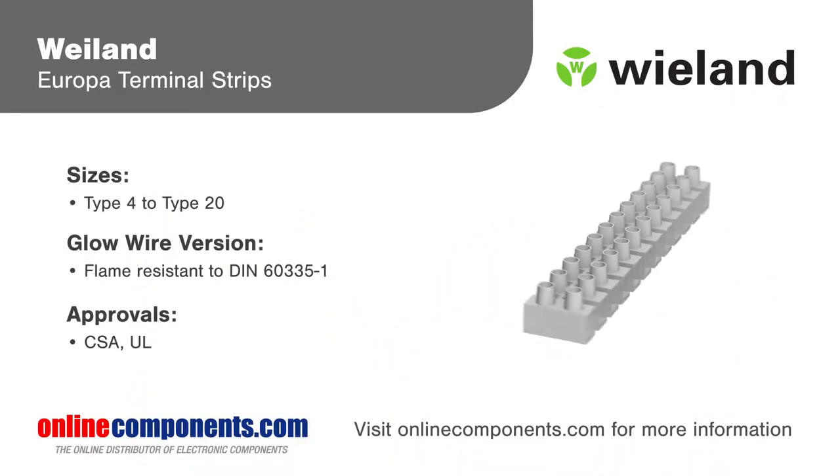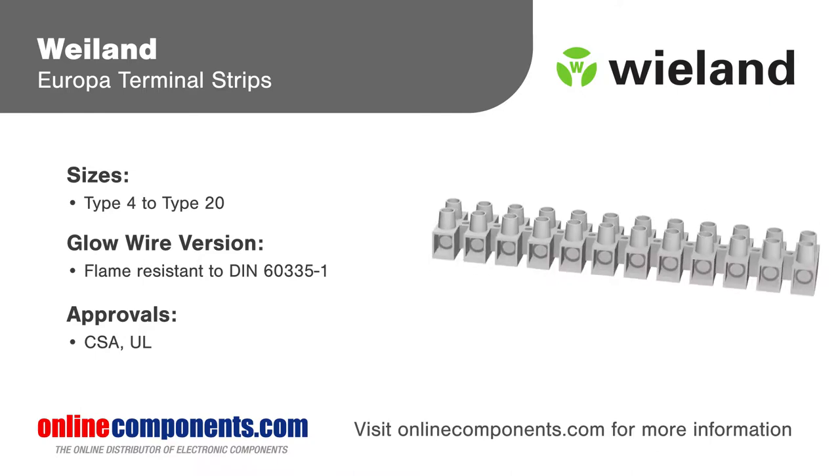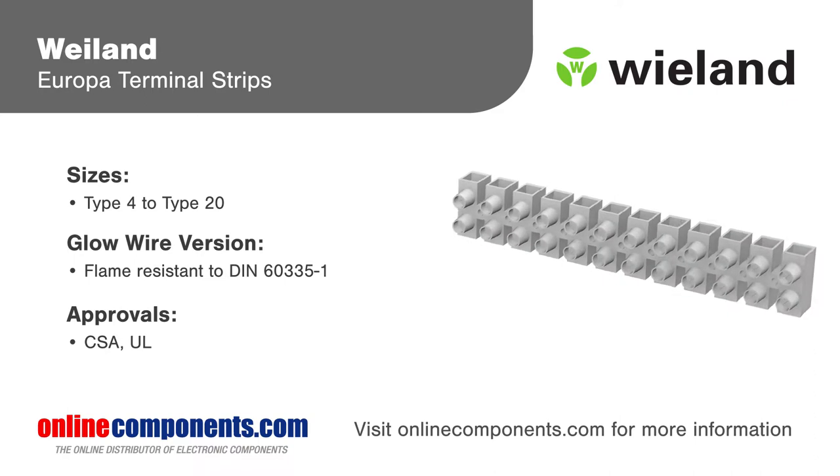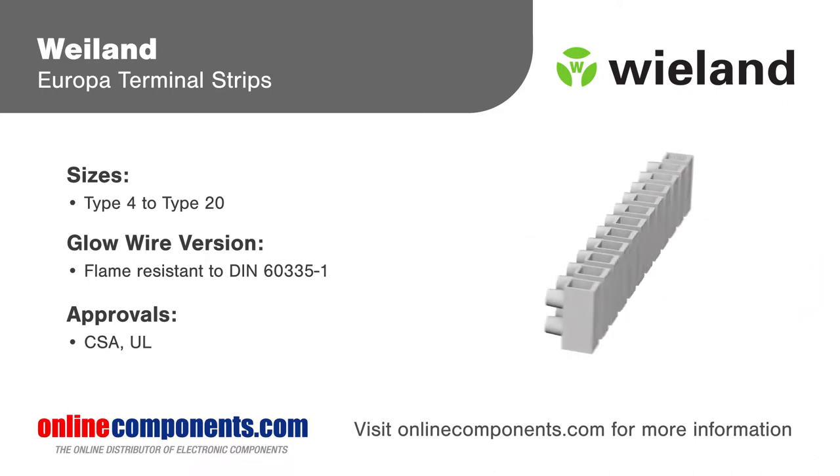Wheeland Europa terminal strips are a simple and economical screw clamp connector for secure electrical connections in consumer appliances, industrial electrical connections, or just about anywhere low-cost wire terminations are made.